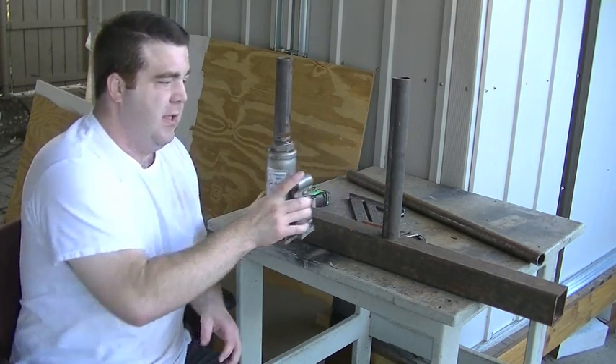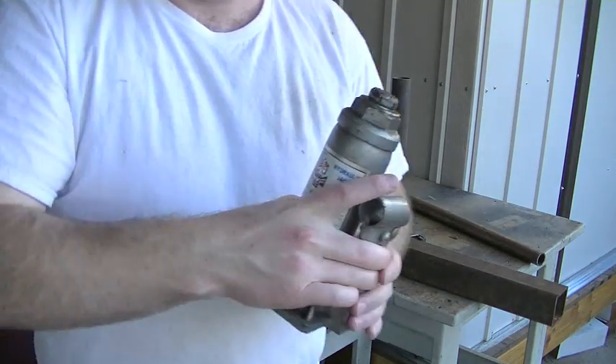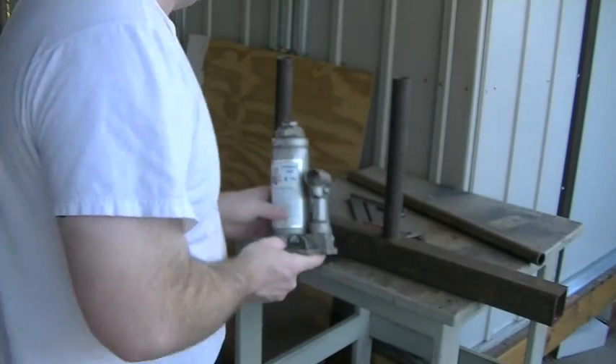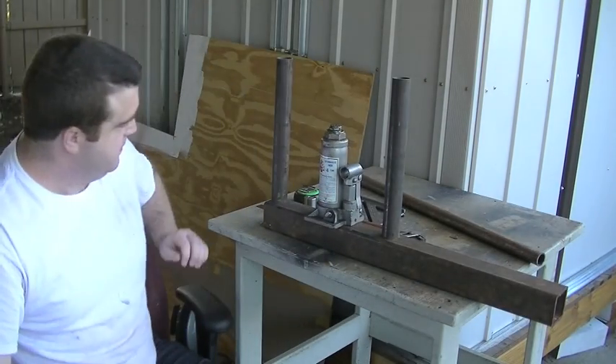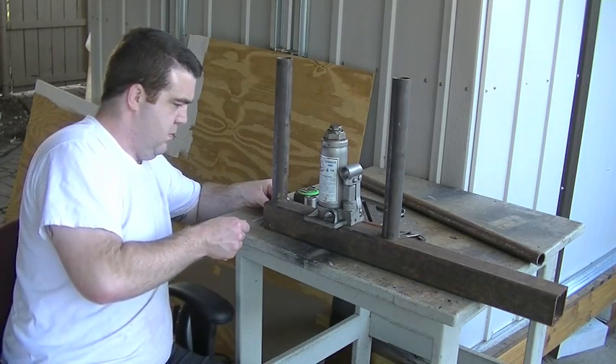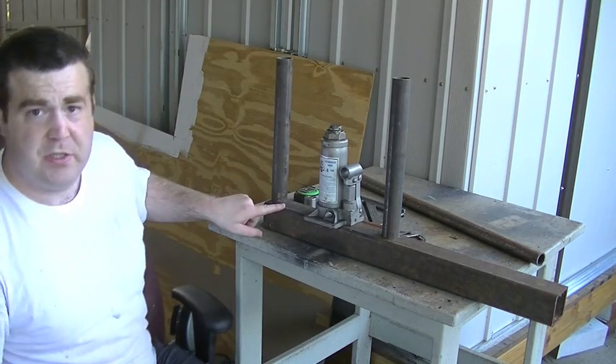We're just going to be using this very simple little 4-ton bottle jack. Now the frame material — it's a 2.5-inch square tubing.